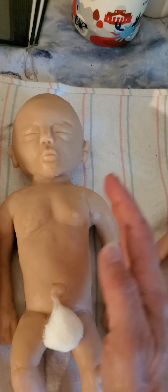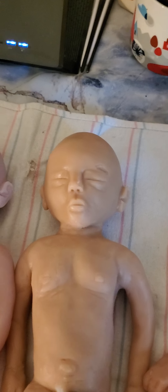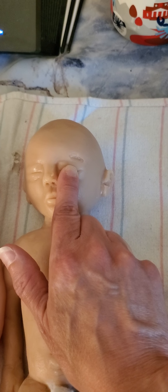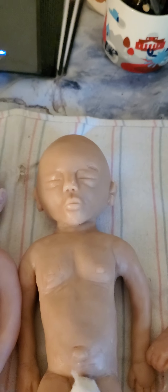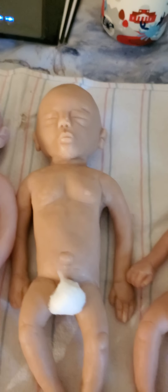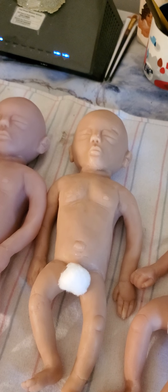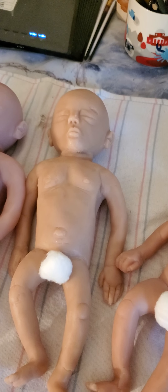If people want to order a baby, they can talk to her and get with me and we'll get a baby out to you. Now they're not perfect — on this one you can see something happened and it made a little dent or gash over the baby's eye. That can be easily fixed, so I'll take care of that. They do have some flaws coming out of the mold — it's quite an ordeal to get the babies out.